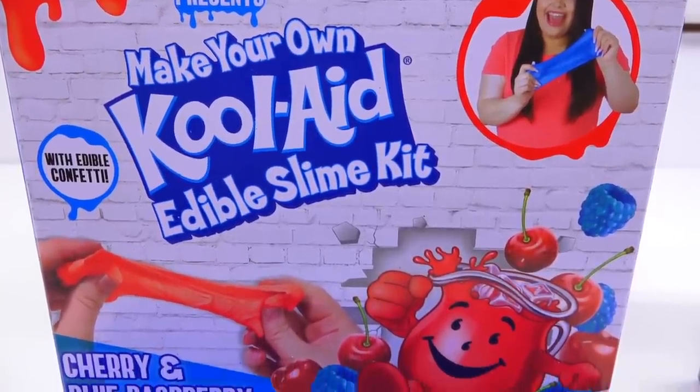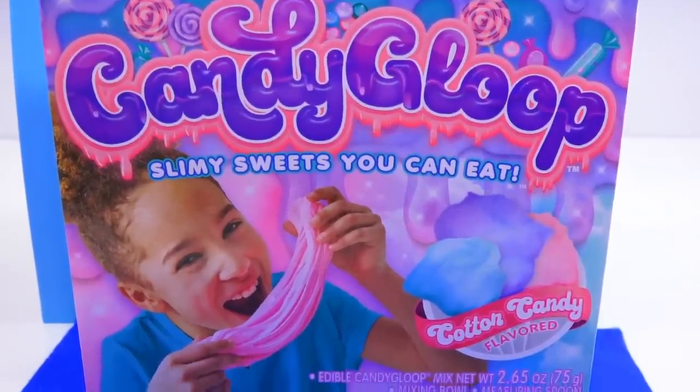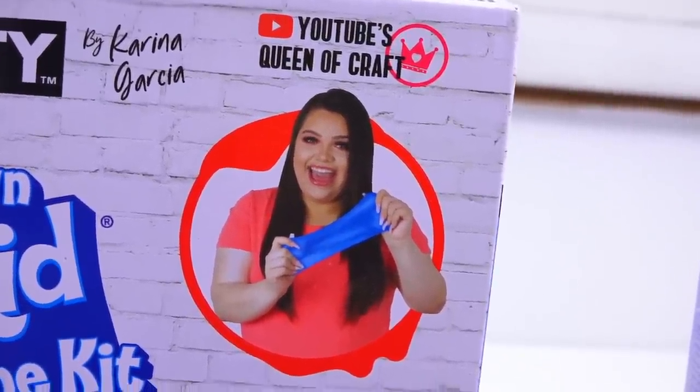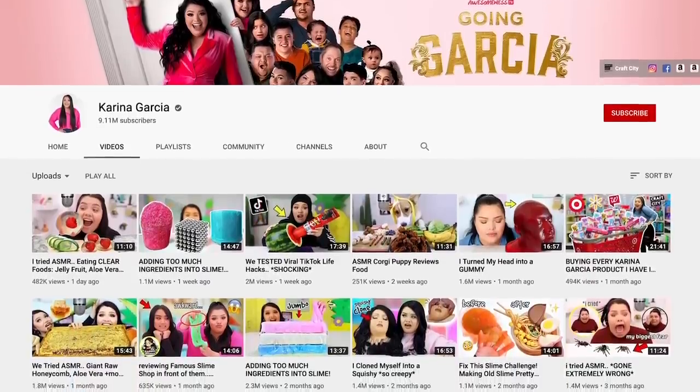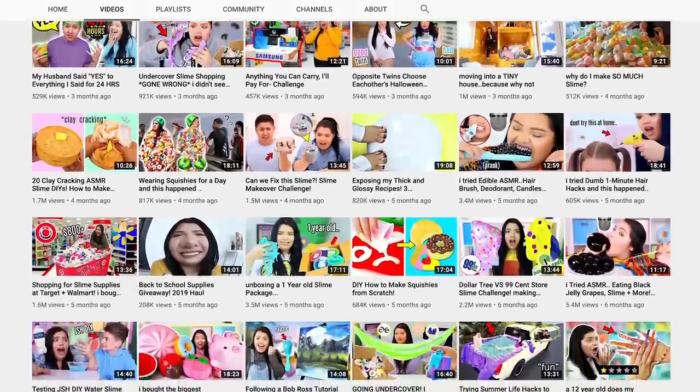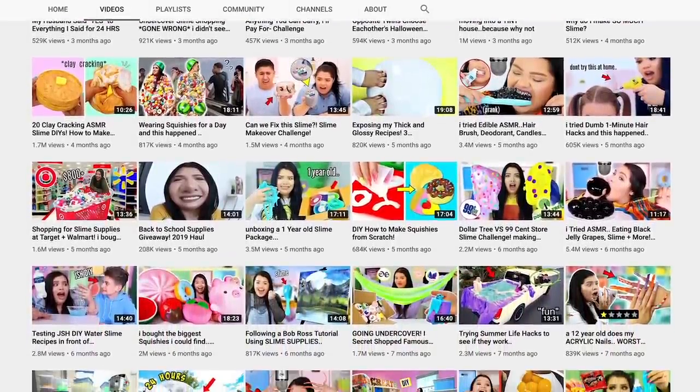Today we're going to be looking at two different price point edible slime kits. The first kit is by Karina Garcia, who is a huge YouTuber here on the platform at 9.1 million subscribers. She was pretty known for making a lot of different kinds of slime.